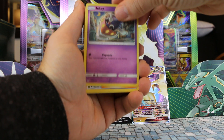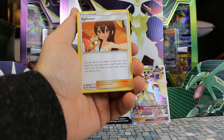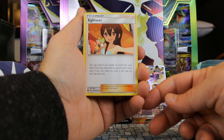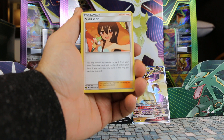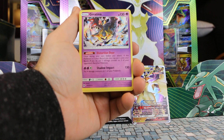Cynthia. And we have an Inkay of course. This is the alternate art exclusive for this deck. We had the Tate and Liza for the Rayquaza deck. This here is what we get in the alternate Sightseer deck — 189A of 214. So you can only find it here within this deck, and that's a pretty cute looking card for you collectors out there.